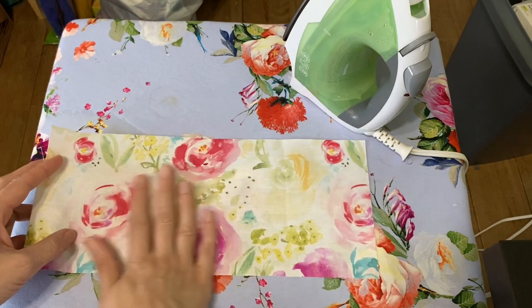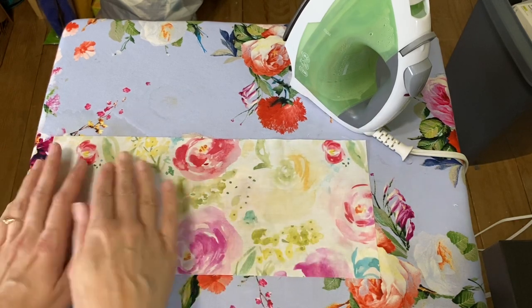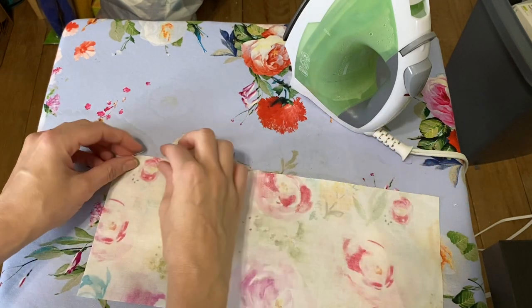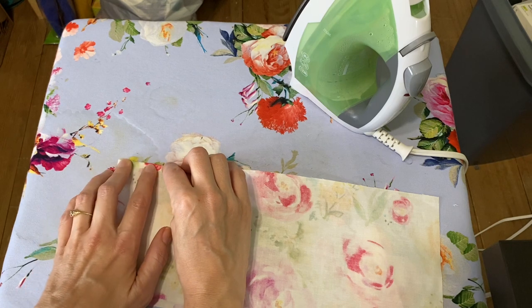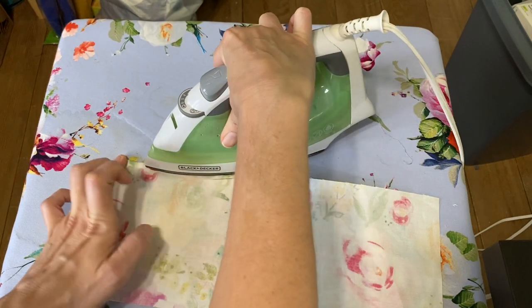If you have directional fabric, you're going to want to pay attention to which is top and which is bottom. On the top end of your fabric, we're going to go ahead and fold it over about a quarter of an inch and iron it down. We're not going to sew anything just yet, but this will kind of be like a memory press.